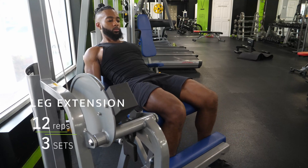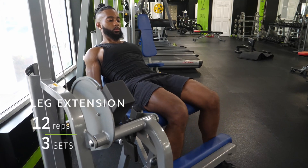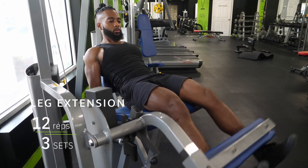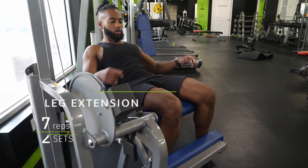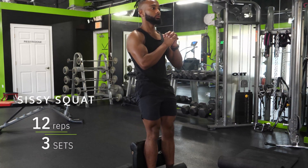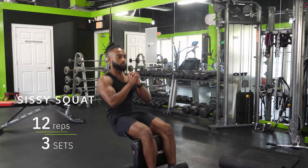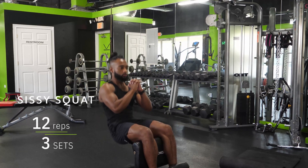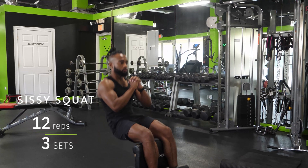For the leg extension, I'd strongly suggest putting the back pad all the way back — this lets you lean all the way back, extending your hips more and stretching the quadricep much more than you'd otherwise be able to. I'd strongly encourage you to grab a sissy squat bench; they're not that expensive on Amazon and will help your quads blow up.